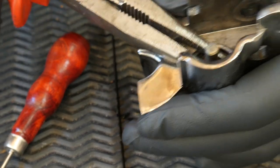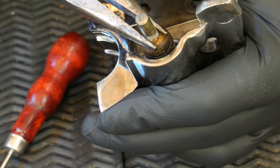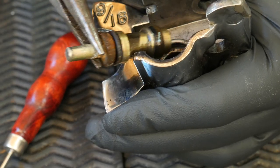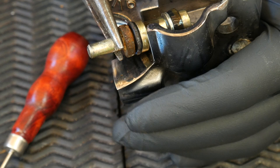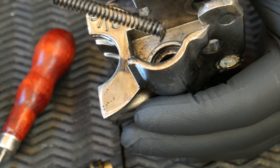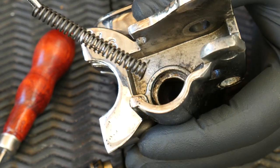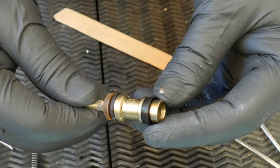Just grab the piston and pull it out — you'll discover what's inside. It's very simple, almost scary simple. Pull the spring out as well, put everything aside, and you're pretty much done with the disassembly.